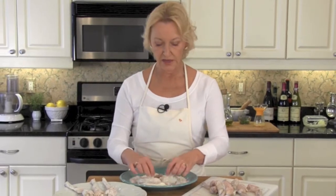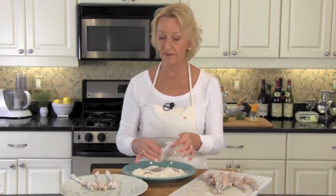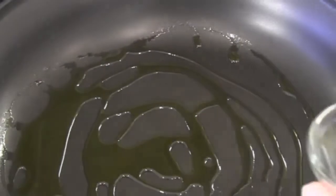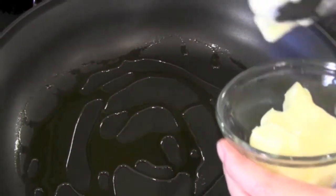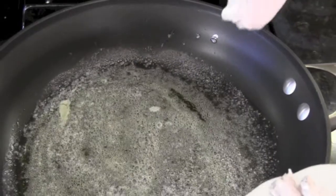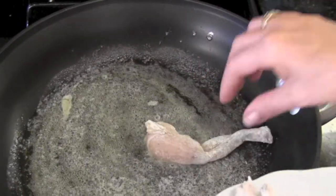Once your frog's legs are separated, simply dredge them in plain flour, just a few at a time. Give them a good shake to get off the excess flour and then set them aside on a plate. Heat 2 tablespoons of olive oil in a large sauté pan. Once your olive oil is nice and warm, add 2 tablespoons of butter.